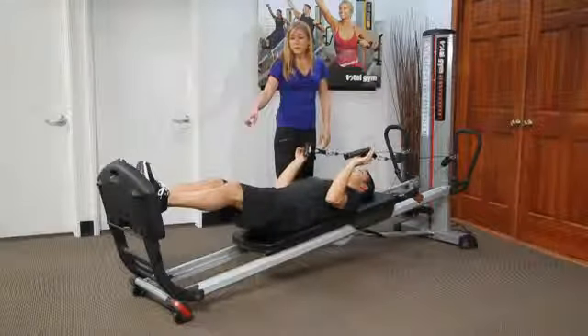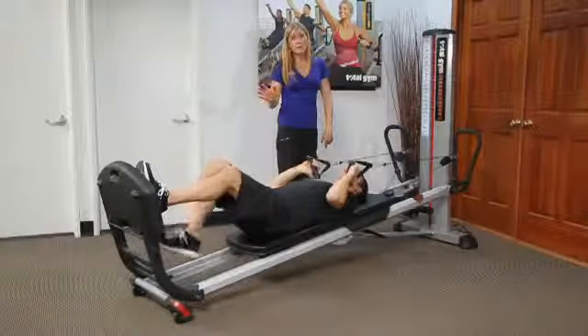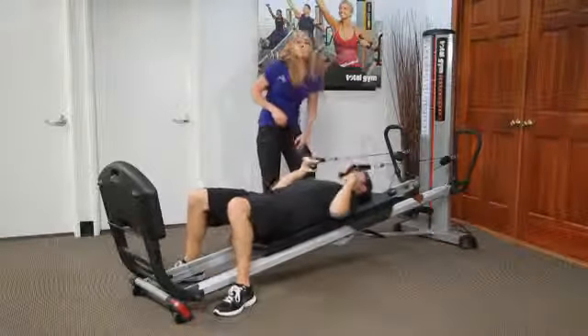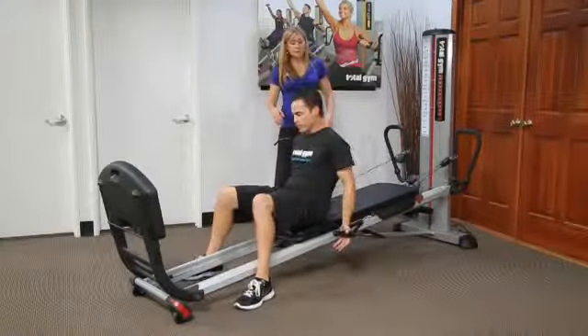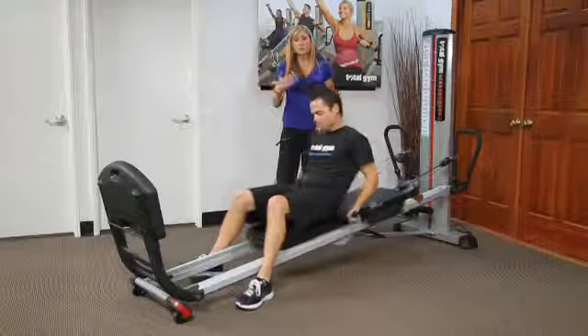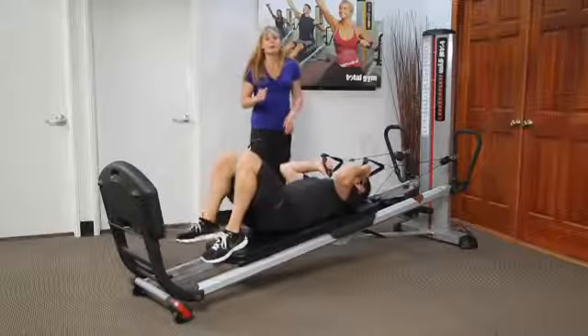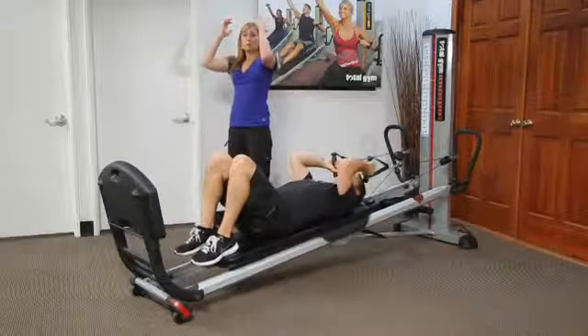He can transition himself — he can have the feet on the floor. Sometimes I have people do that so that they have a little bit more support. He can scoot himself up the board and then transition his feet at the bottom. He can roll all the way up to do that or he can just scoot, placing the feet at the bottom edge of the board.